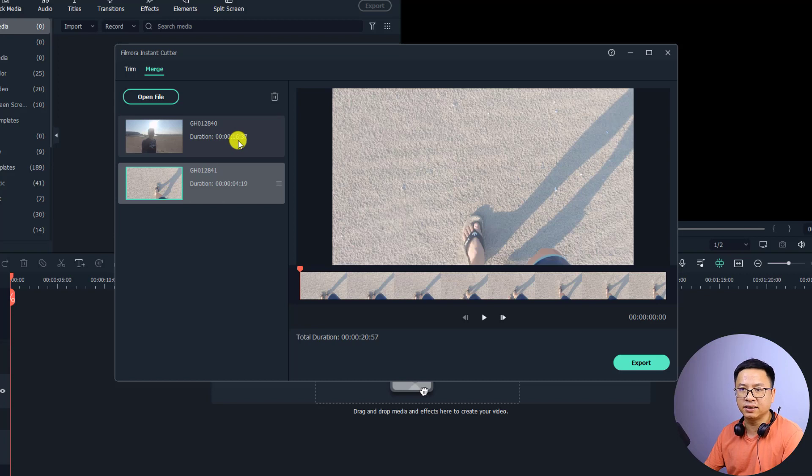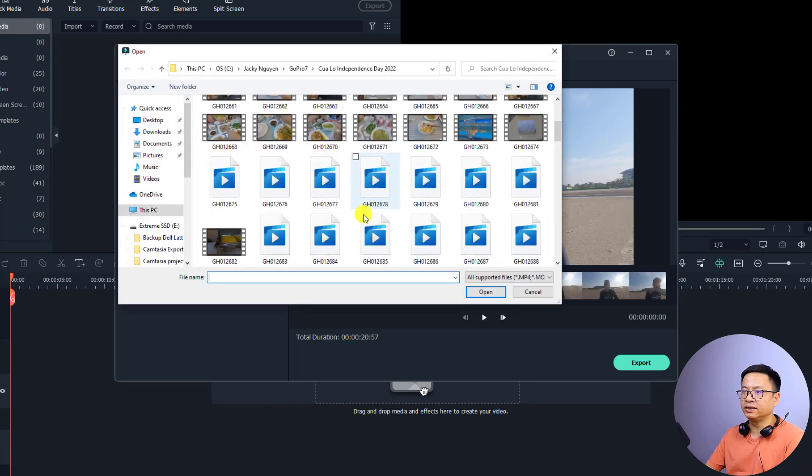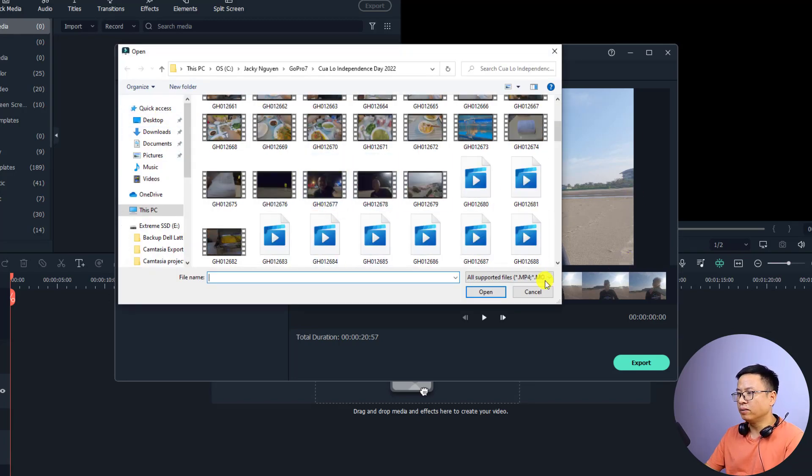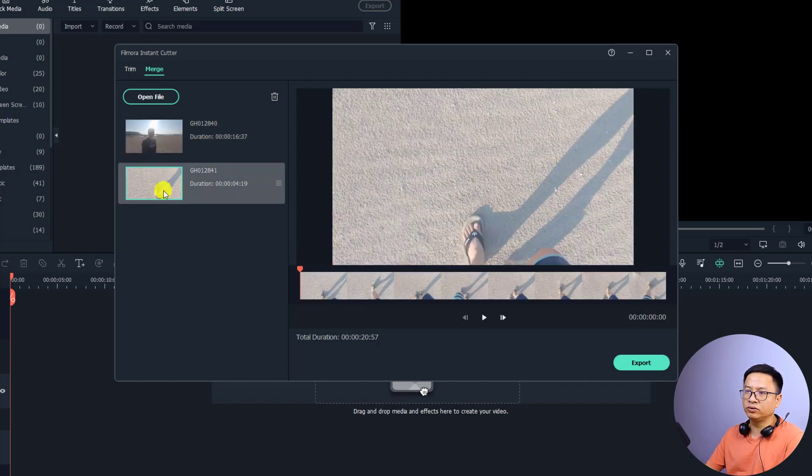You can see the durations here — this one is 16 seconds and the other is 4 seconds. If you want to import more videos to this window, just follow the same steps and click Open File to select another file. If you want to delete a file, just select it and click the delete button.